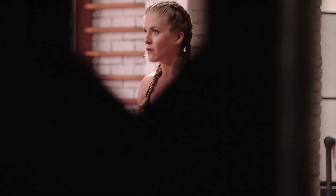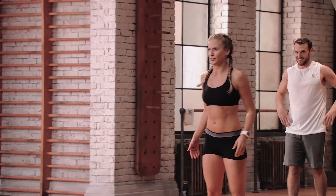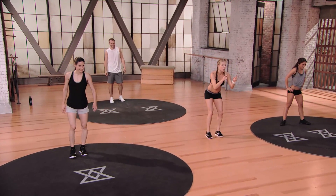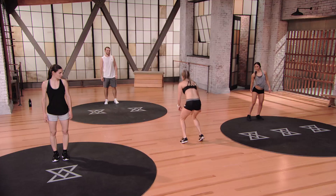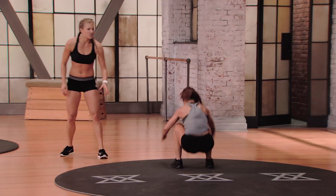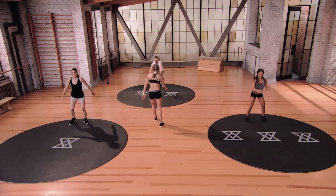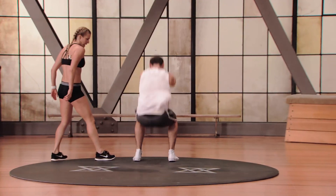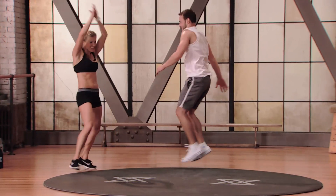Obstacle course is coming up. First movement: the long jump. Go as far forward as you possibly can, turn around, come back. This is your broad jump — get as far away as possible. Use it like a nice springboard, like a kangaroo: get down, wind up, and explode forward. I'm gonna mark it — you better hit that mark. Nice work.